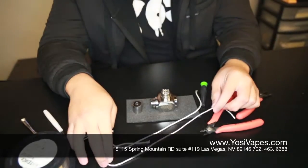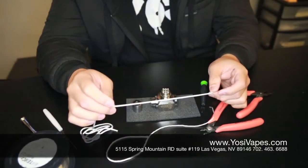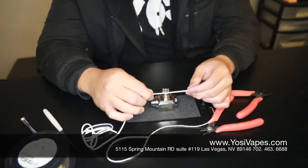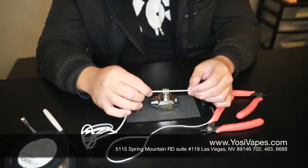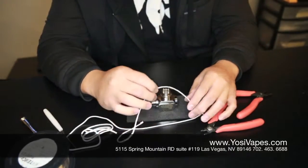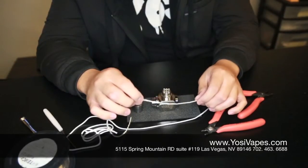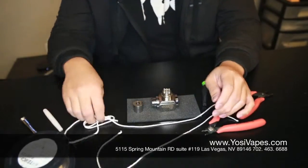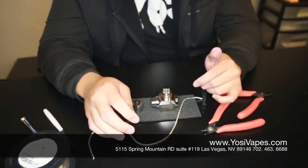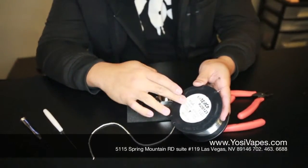Today we're going to be using the silica. Eco wool is just a different type of wicking material. These come in a three mil, two mil, and one millimeter diameter. Eco silica comes in one, two, and three millimeter as well. But today we are going to use silica. You're also going to need some kanthal wire, 28 gauge.